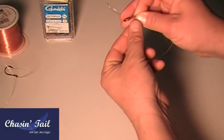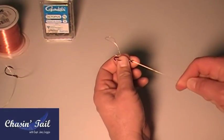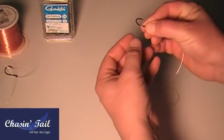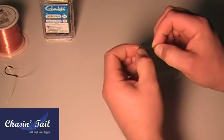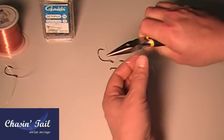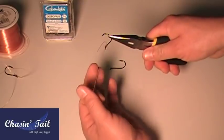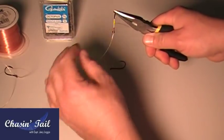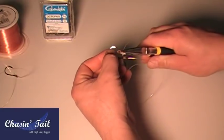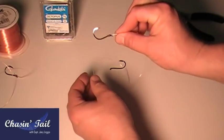Hold it like this, then grab the whole knot, wet it, and pull it through. Now hold it, get the tag end and tighten that up a little. Slide it up to your guide — it's good to keep needle-nose pliers handy. Grab that side and just snug it up. You can also hold the hook and slide it up. Trim that tag end. That's your first knot, it's done.